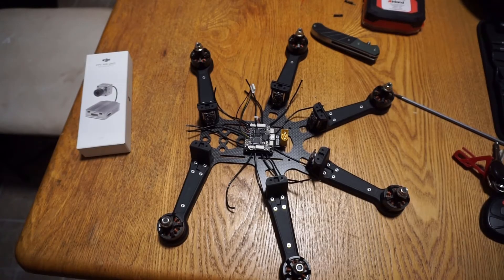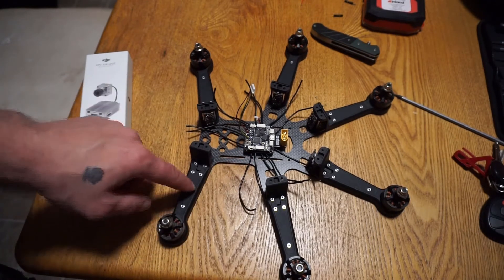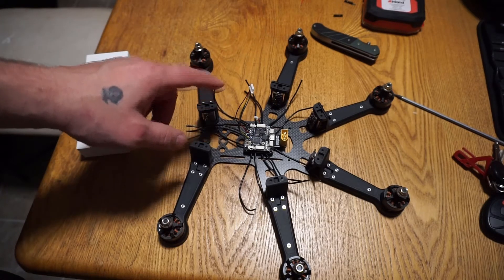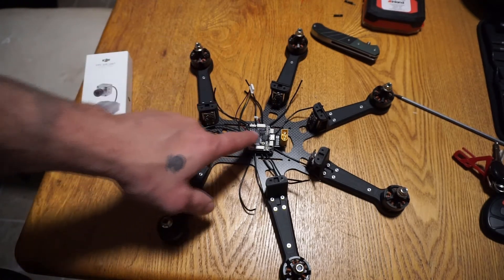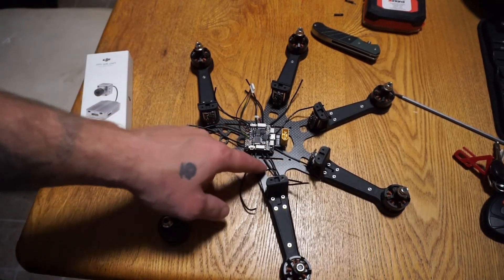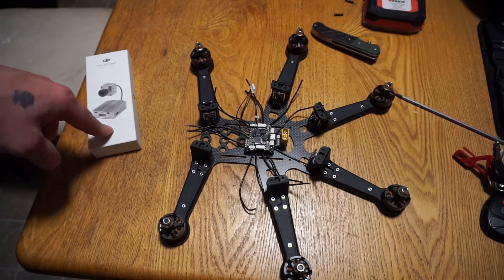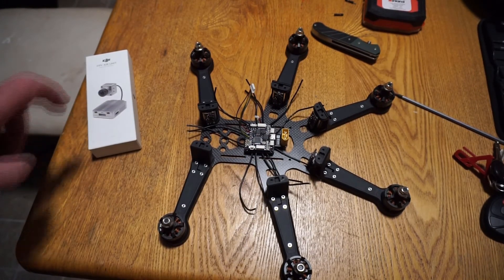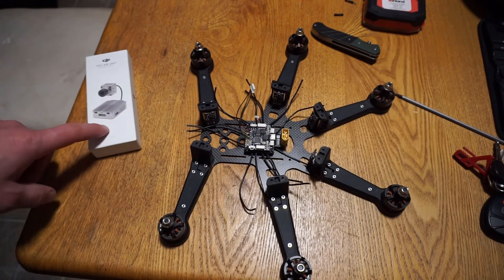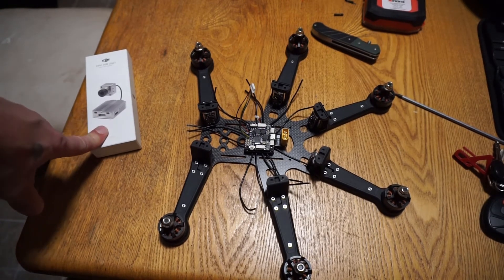That's about going to do it for this video. We have all the wires for the ESCs soldered down to the PDB, and all the signal wires for the ESCs soldered down to the flight controller. The next step will be getting all the little wires soldered down to the ESCs, and we're also going to look into getting the air unit itself soldered down to the flight controller. Grab one of those while you can — they are going quick due to everything politically right now.